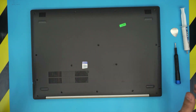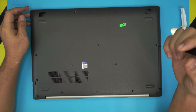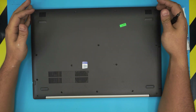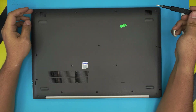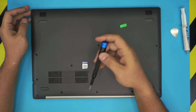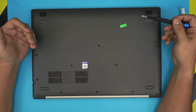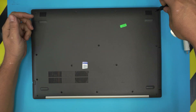First thing first, you want to flip over the laptop. Make sure your laptop is powered off completely — not in hibernate or anything like that, powered off totally. Grab the screwdriver and remove all the screws at the bottom cover. All the screws are the same size and height so you cannot mismatch them. Go ahead and remove them.